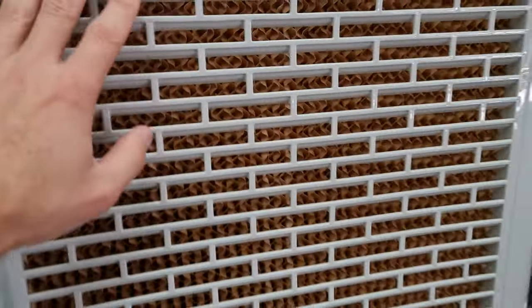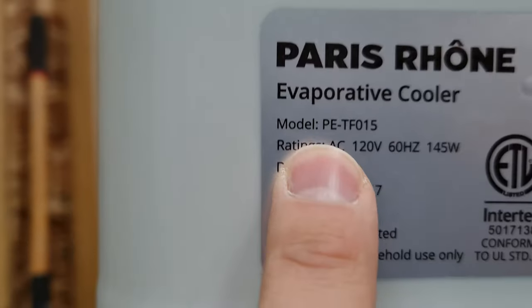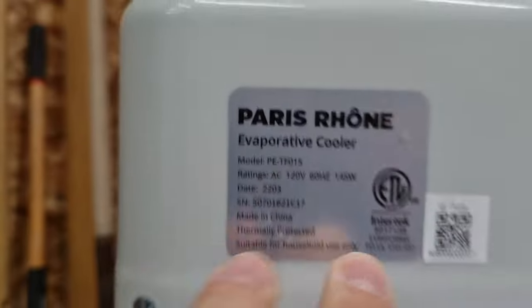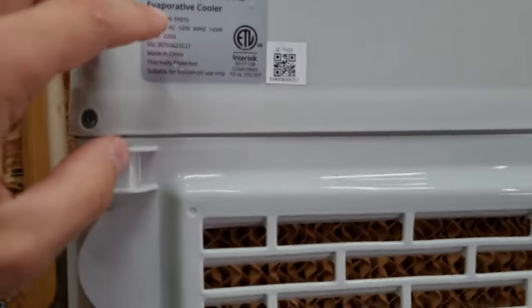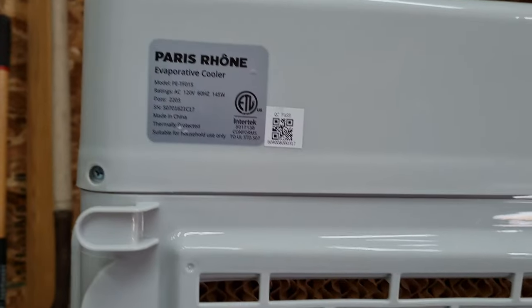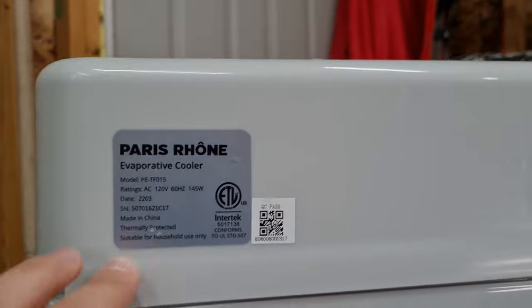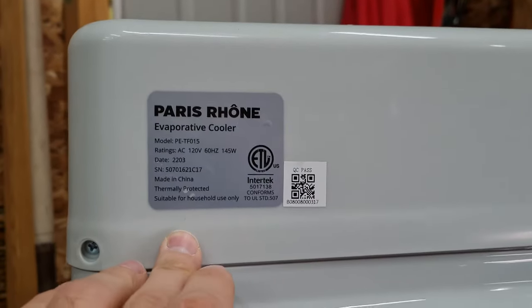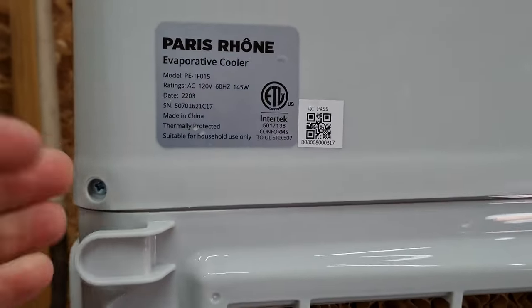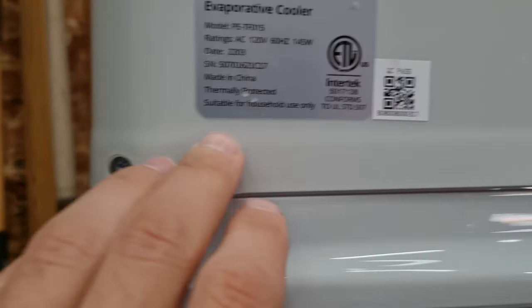On the back of the unit you can see 'Paris Rhone evaporative cooler' and the model number. Tautronics is branding a lot of their stuff Paris Rhone now. They got in a bit of trouble on Amazon for basically giving away free stuff for five-star reviews, so the Tautronics name got banned and they're back with Paris Rhone — just to get around it.